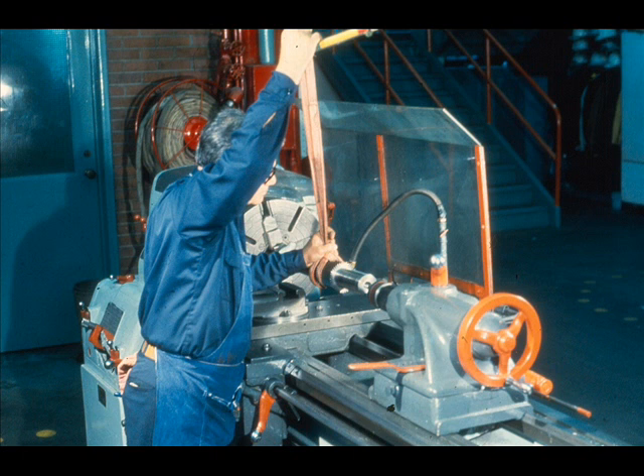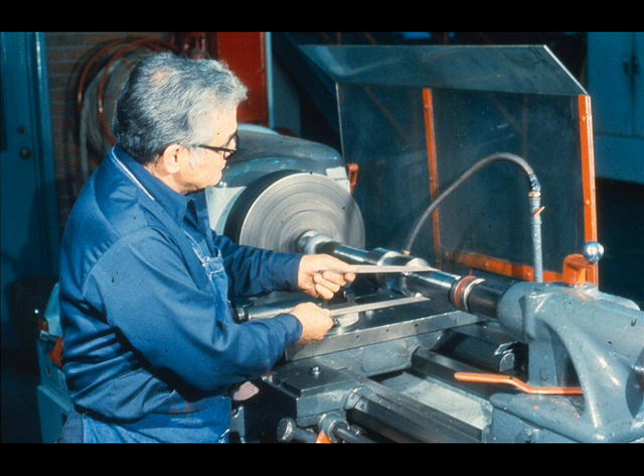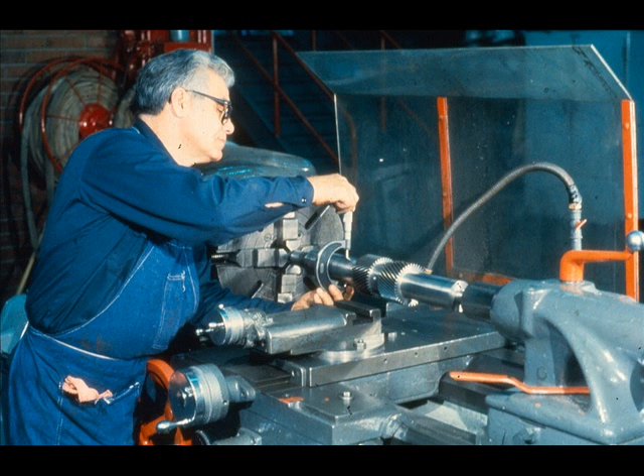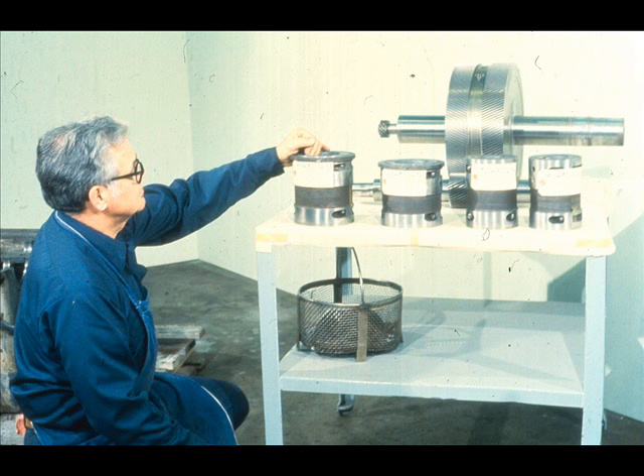Each of the assemblies should be mounted between centers in a lathe, like this. Then the shaft should be carefully polished, just enough to remove residue and expose any wear or damage. Do not remove enough metal to change the clearances. After polishing and inspecting the shaft, mount a dial indicator on the lathe and use it to check the rotating assembly for straightness. The final step is to mic each of the bearing fits to see if they are worn bad enough to require repair or replacement. Complete any repairs which are required, and obtain replacement parts as necessary.